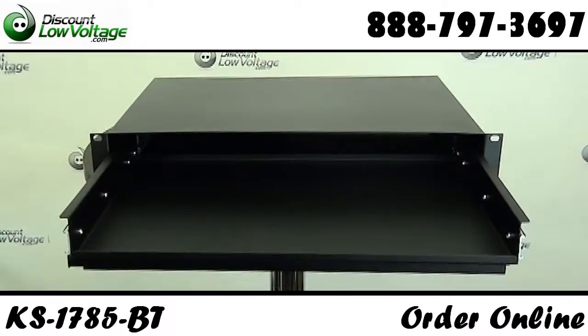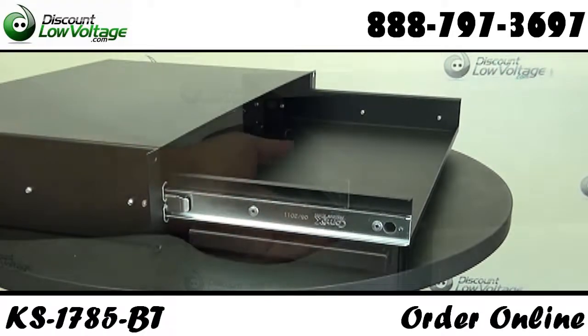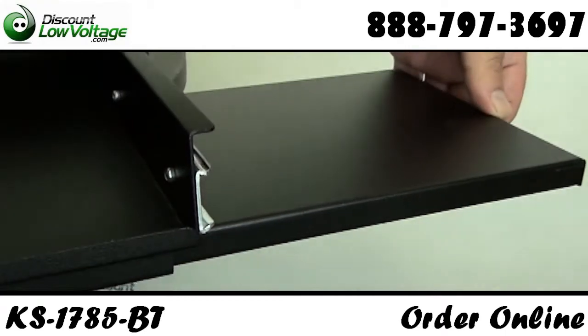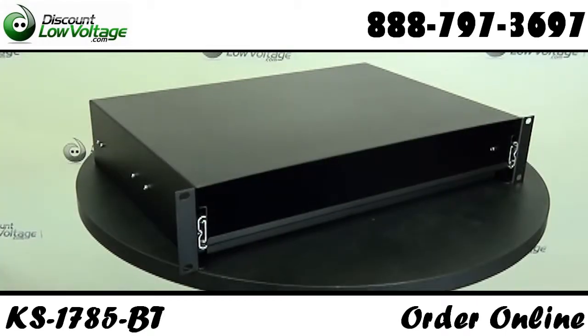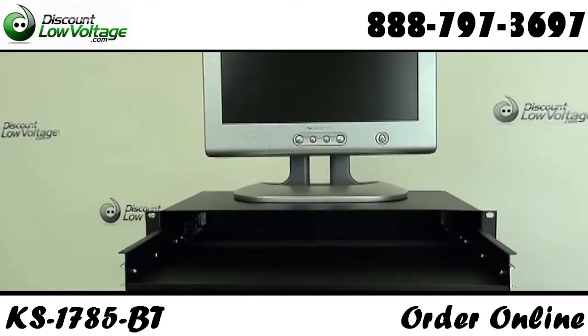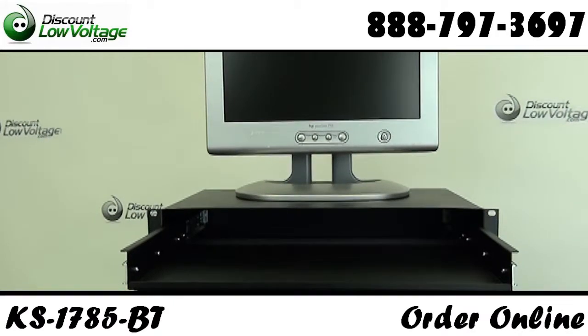This sliding keyboard shelf fits 19 inch rack mount equipment. The mouse pad slides out from underneath the shelf on either the right or left side. It takes up two rack spaces — two U of space — that's three and a half inches. It's powder coated black. You can also mount a monitor on top without the need of another shelf.